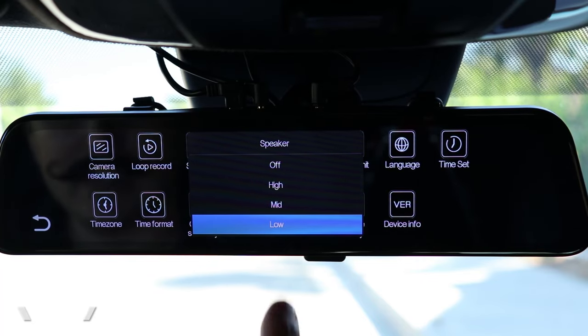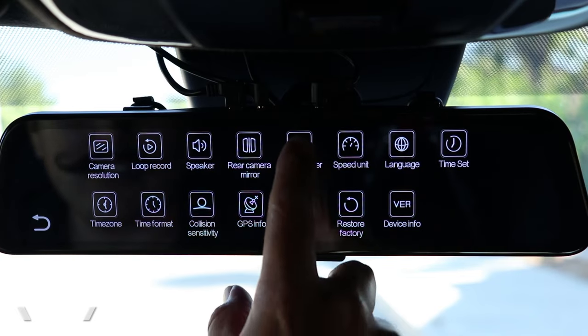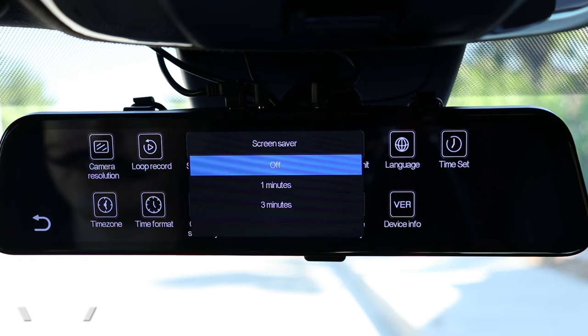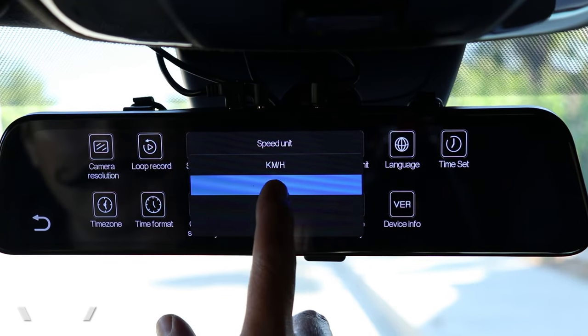As for the speaker, you can change the volume or turn it off entirely. This is one of the few dash cams I actually enjoy the sound of. We can also change how long it takes before the screen completely turns off. When the screen turns off, it reverts back to a regular mirror but still records — it's pretty neat because it allows you to be very stealthy, and nobody will know you have a dash cam unless they watch this video.